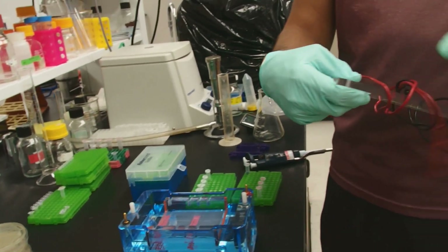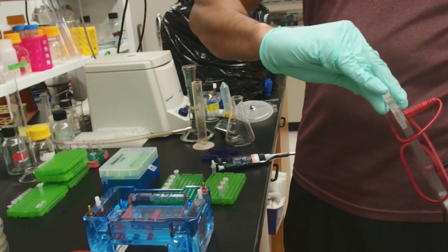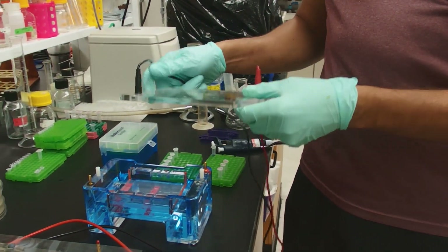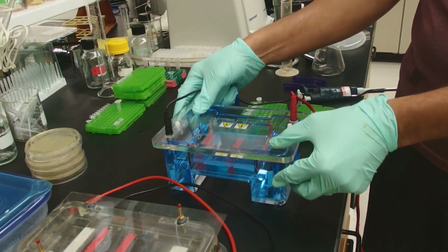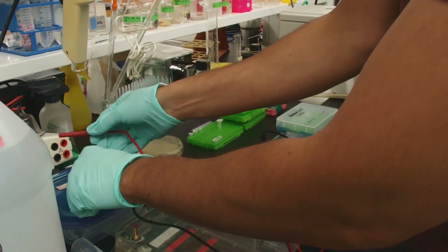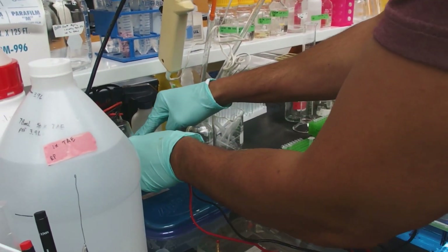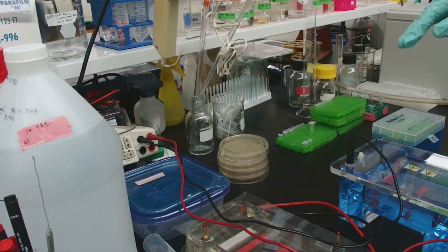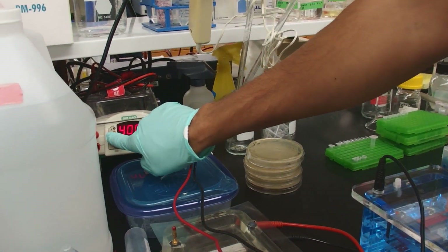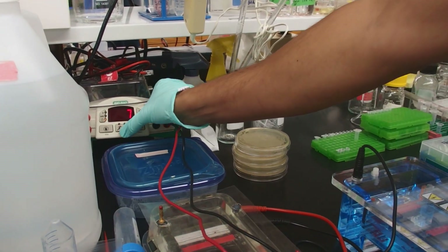Match the colors up on the lid, then plug them into the power supply — again, match your colors. We're going to run this gel at 300 volts for 7 minutes so that it's done quite quickly. My power supply is already set to 300 volts. I set the timer for 7 minutes; all I have to do is press start.